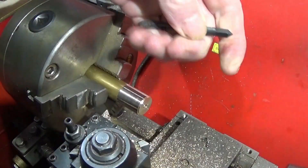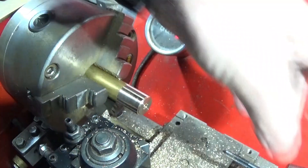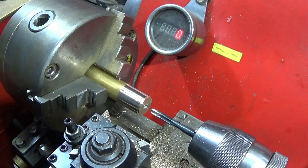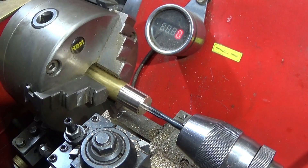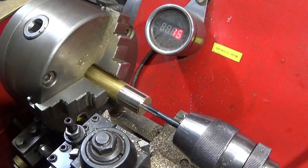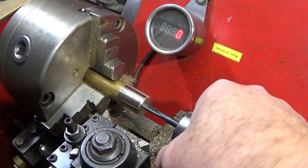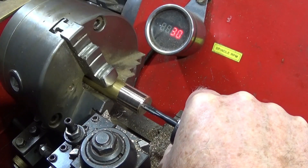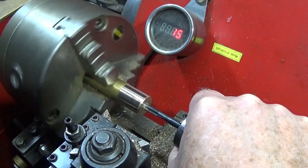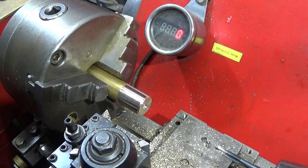Next I use the 6mm tap. Because I'm going down a blind hole, I don't do it by machining as such — I do it by turning the chuck by hand to save breaking the tap. And that's the thread done.